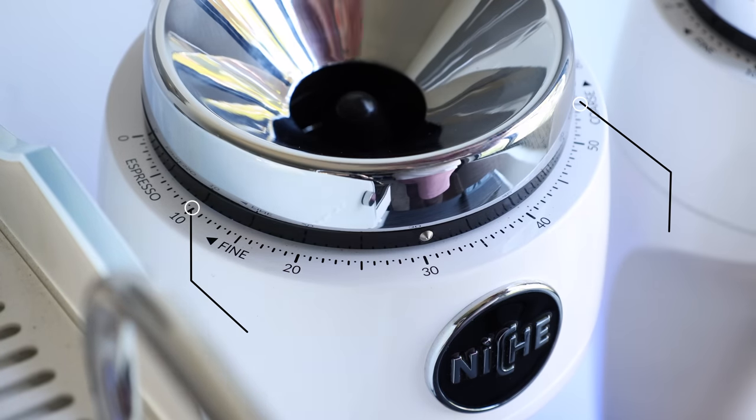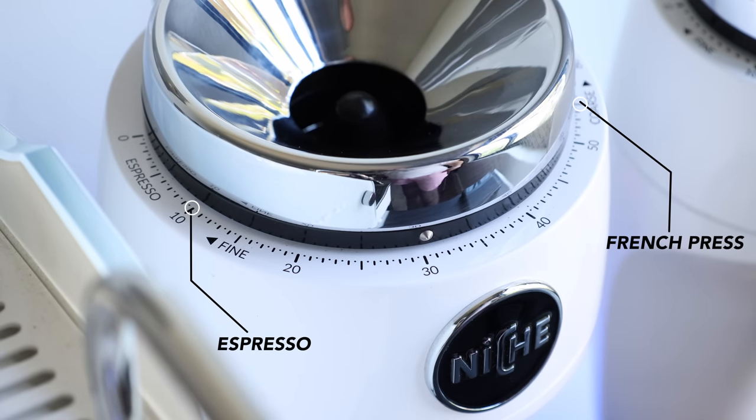While on the Duo, it reaches a similar grind size closer to 60. So long story short, the larger burrs just give you more wiggle room for dialing in.